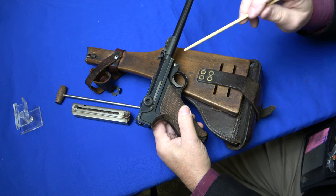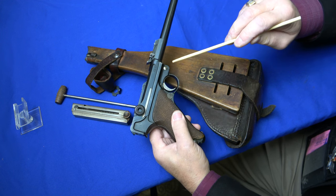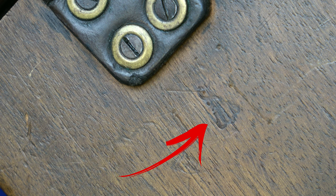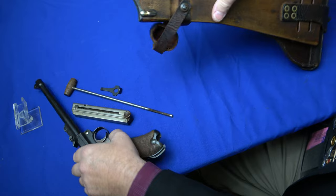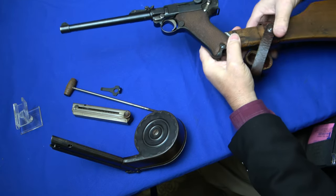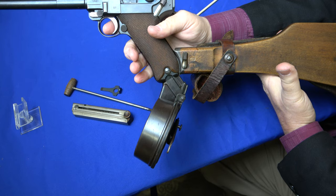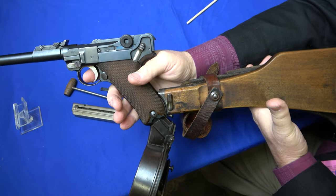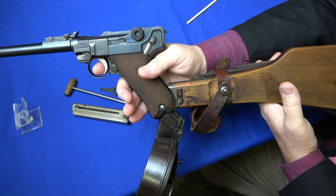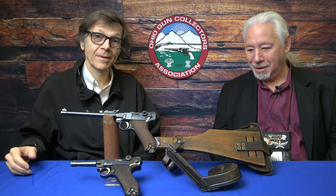This specific gun was World War One military issued, and these are the military inspector marks. We talked about the stock — it also has a World War One proof on the flat board wood stock. Now attaching the stock to the gun, latching it up and putting the snail drum into the magazine — there we have a complete artillery rig from 1917. This is how it would be issued to the artillery forces in World War One Germany. David, thank you very much for joining us. We'll look forward to seeing you at the next Ohio Gun Collectors Association show. Thank you, Lynn. Appreciate the opportunity.